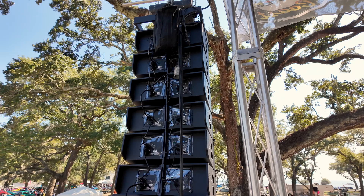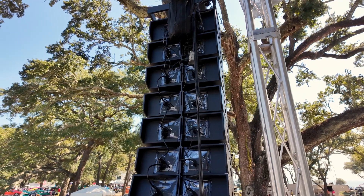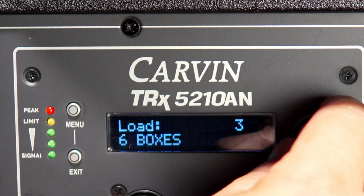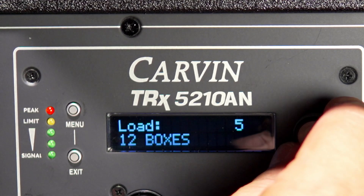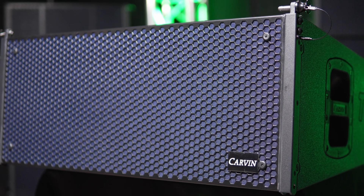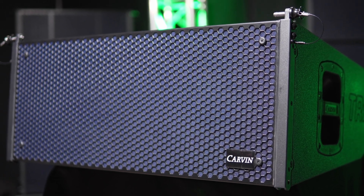The TRX5210AN ships with five factory-tuned presets, which include front fill, 4-box, 6-box, 8-box, and 12-box presets. The software also allows the user to create and save custom presets into the Line Array system.